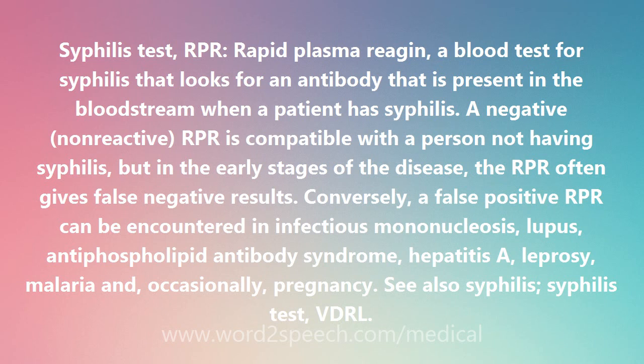A negative, non-reactive RPR is compatible with a person not having syphilis, but in the early stages of the disease, the RPR often gives false negative results.